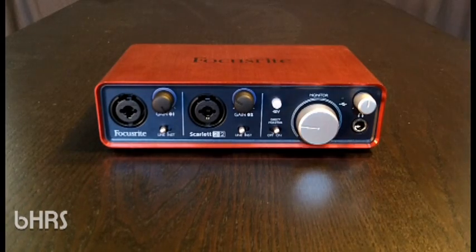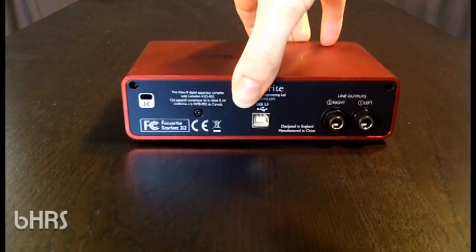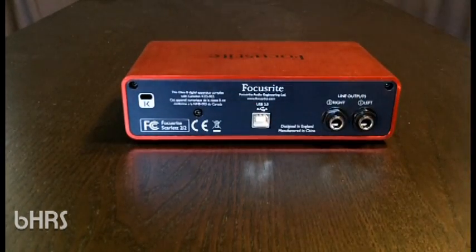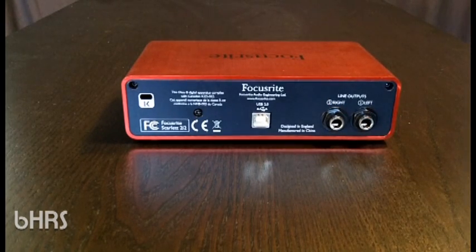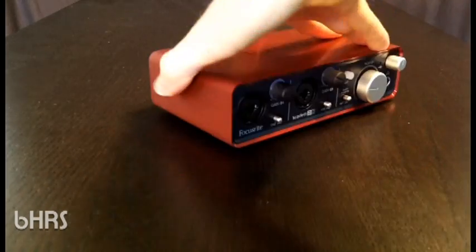That wraps up the front. Spinning it around, there's not a whole lot going on back here. We have a USB 2.0 port, and then the left and right line outputs, which correspond to the monitor control on the front. This is primarily for your studio monitors if you choose to have those.